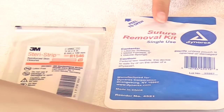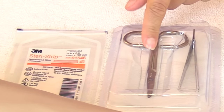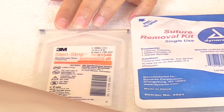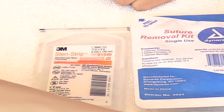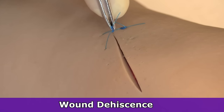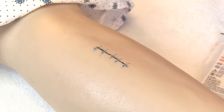You'll also need a suture removal kit, which comes with tweezers, scissors to cut the suture, and gauze to keep sutures in place. You'll also need steri-strips, which will be placed on the site where each individual suture was removed. One complication of suture removal is wound dehiscence — where the wound opens up prematurely — and placing steri-strips helps prevent that.